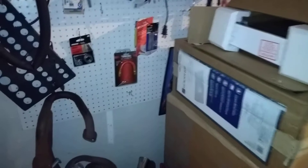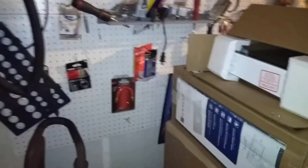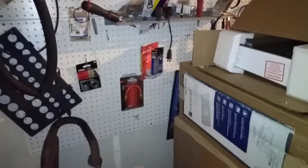Hey there boys and girls, so we went to a Volkswagen show today and I've kind of noticed the trend with some of these shows — they start with not a great swap meet and then it kind of starts going down to nothing. This one it's a good show, lots of cool cars, but it's kind of getting that way where the swap meet's no good.